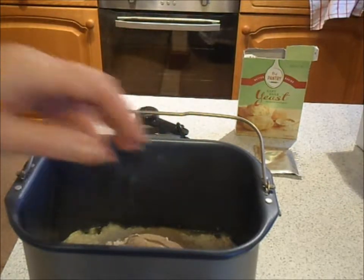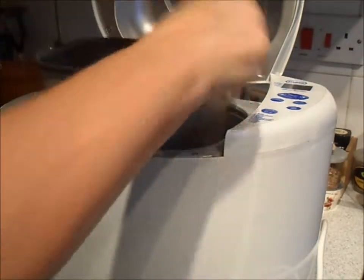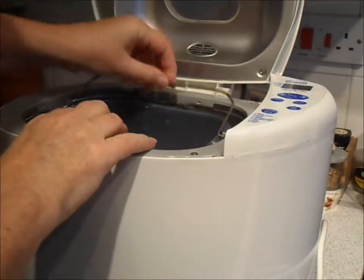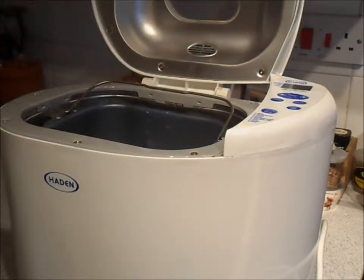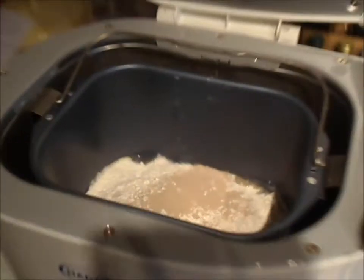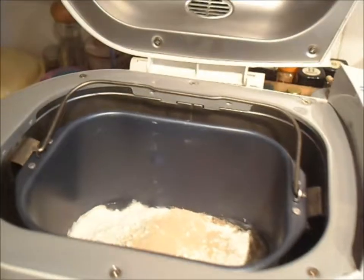This is for a 750 gram loaf, so all the ingredients are in. Now you just need to put it into the bread maker. It's got a couple of clips — you just press it down and make sure it's in there completely. That's all in there now, and then close the lid.